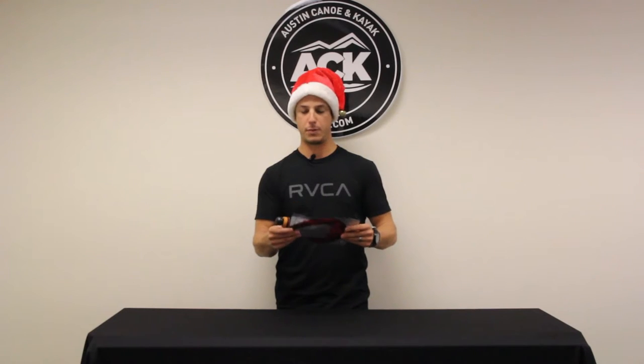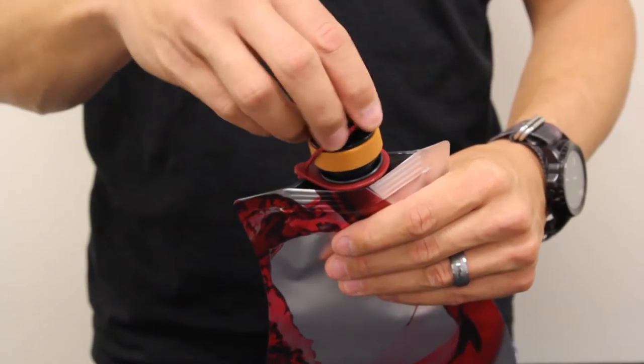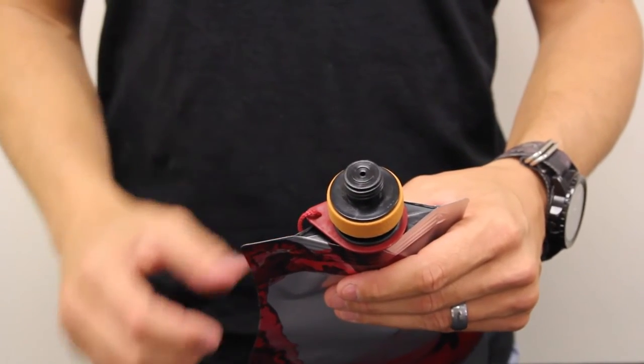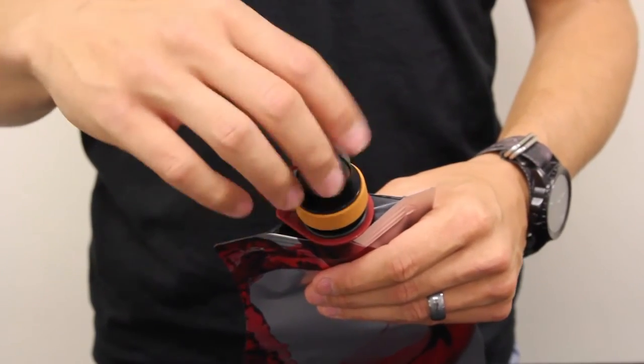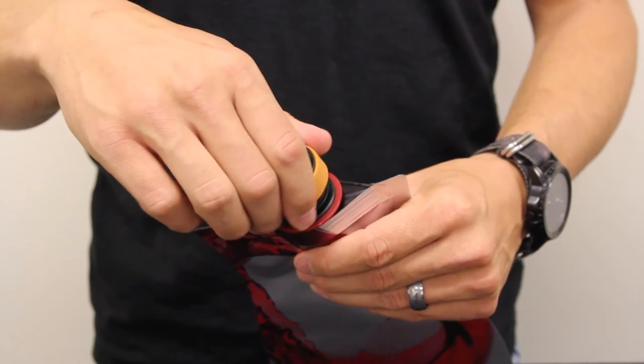Again, 750 milliliters — that's pretty much your average bottle of wine. Very well built, very strong, and with a two-stage cap. The first stage is to open the top where you can dispense the contents; it's a very small opening so you don't make a mess. The second stage is to actually fill up the craft with the wine.